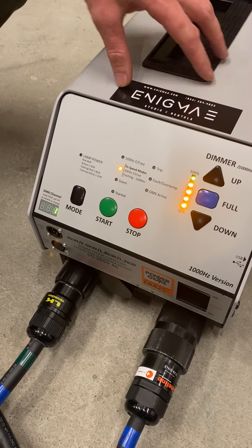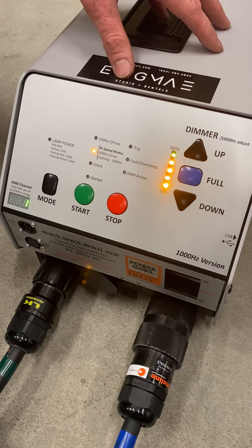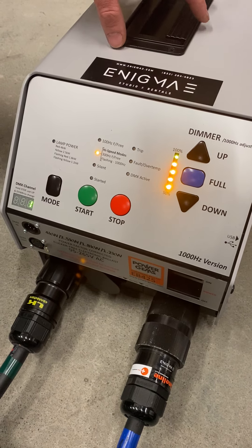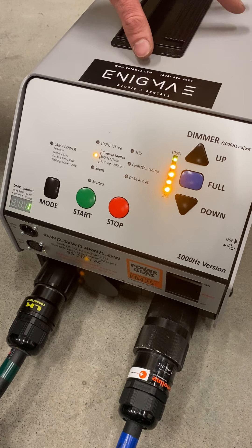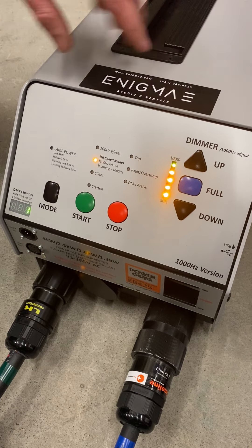It's high speed, so we've got our 1000 hertz. If you want to do 1000 frames a second shooting on our phantom camera, this is a great option. 4K will give you a lot of light output — enough to actually get a good image on the camera.